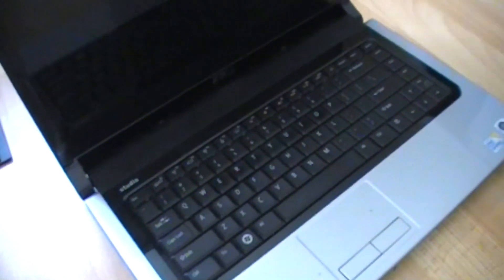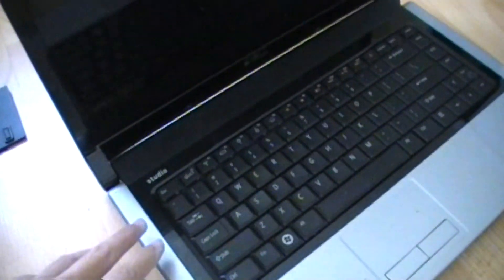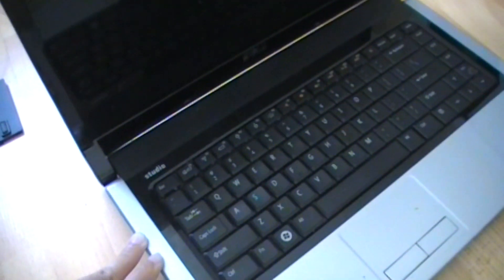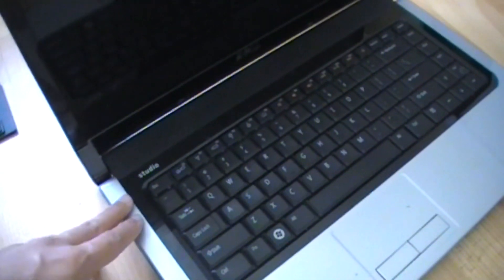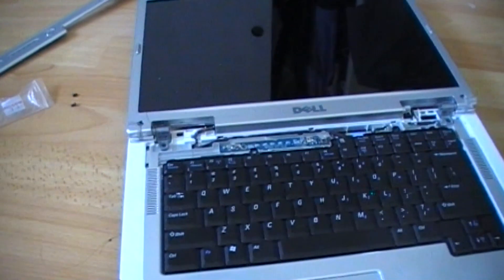Hi, welcome to my video. Today I want to show you that I can take the Intel Wi-Fi Link 5300 wireless card from this Dell Studio 15 and use it on the old Dell Inspiron 6400.